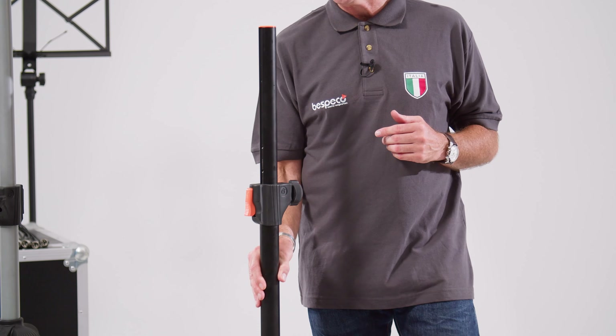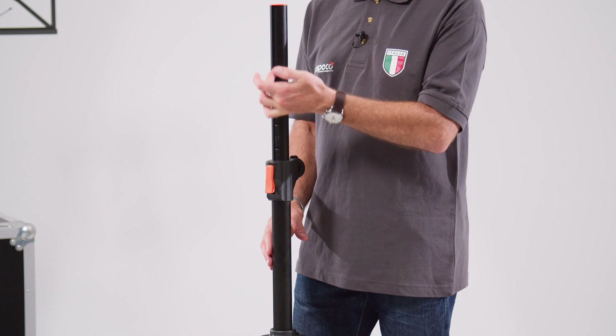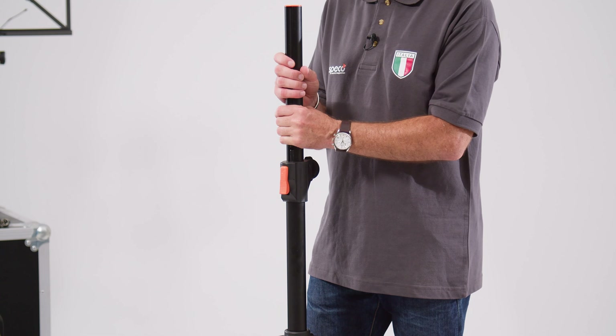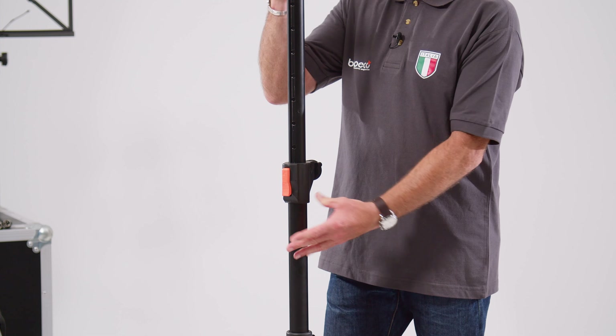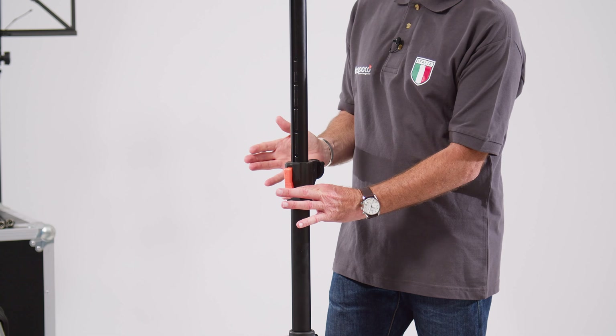The first thing to point out is that on the stands we have this internal recess or groove running the full length of this upper component. This is allowing you ease of adjustment both up and down via just a single one-button mechanism.